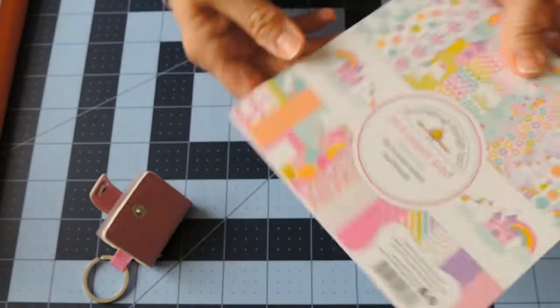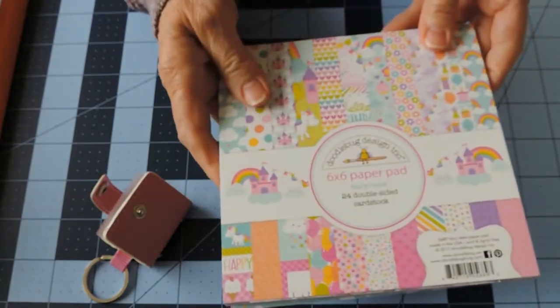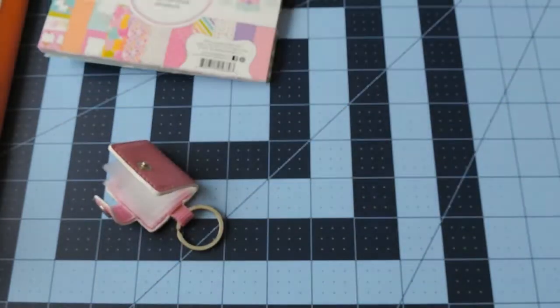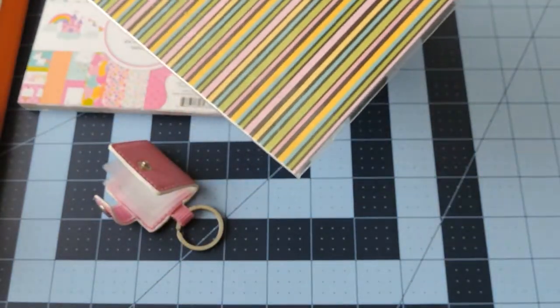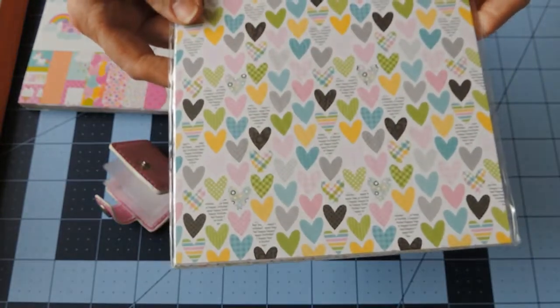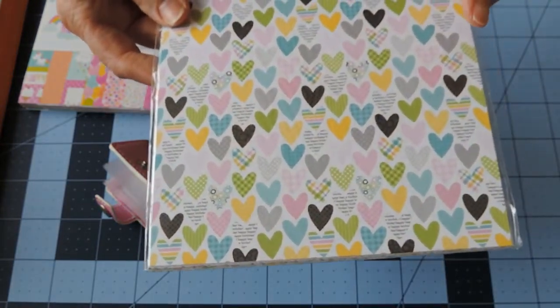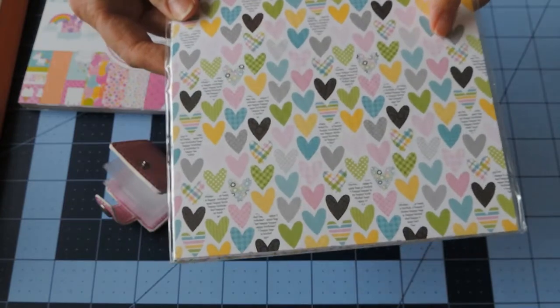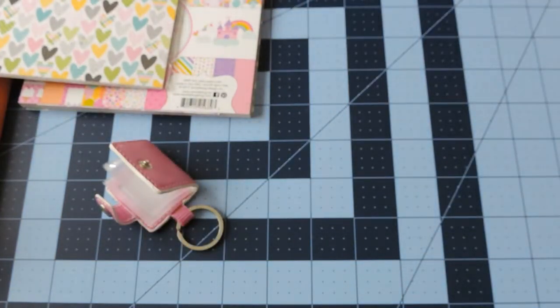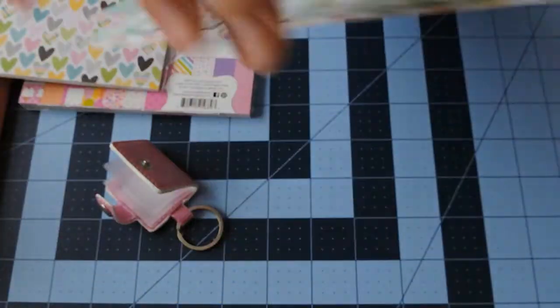I have this paper pad - a six by six Doodlebug pad called Fairy Tales. I also have some papers called Smitten Kitten - I think that's what it's called - those are six by six also. I also have 12 by 12 papers and I don't know whether I'm going to cut into these or whether the designs are small enough.